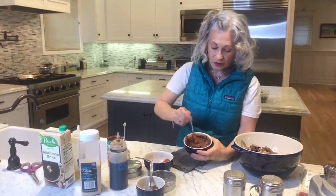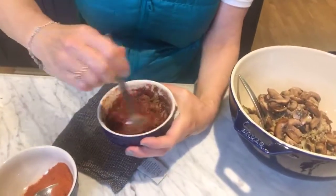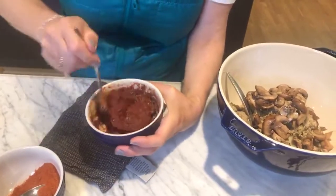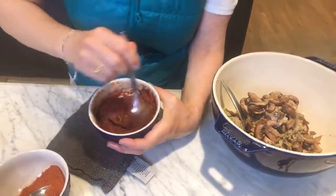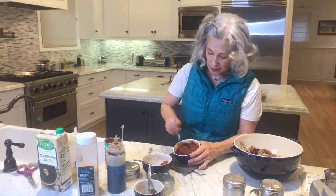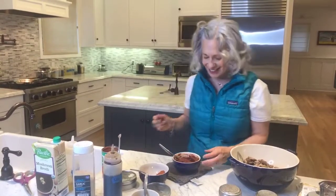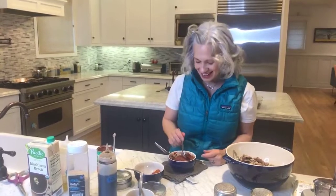I'm just mixing this tomato sauce. You've got to taste things, people — you can't be cooking and not tasting. That doesn't work. You taste at home when you cook, right? What's the fun if you can't be tasting along the way? Yum.